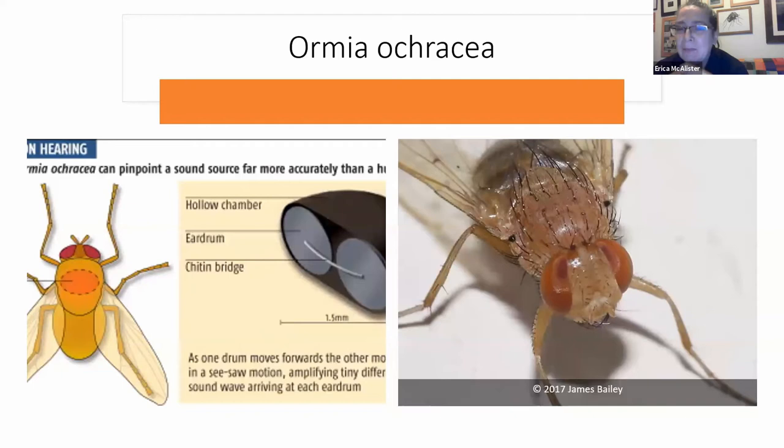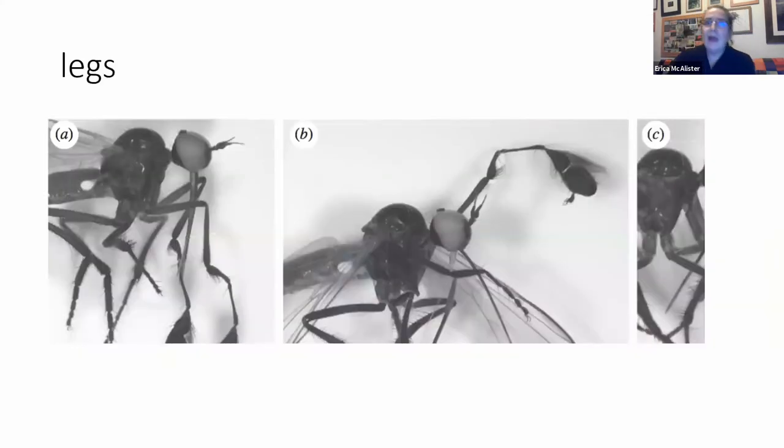Now, very clever people have gone — you know what, that's fantastic. And again, they started thinking about developing hearing aids, very tiny hearing aids. We are now making little loudspeakers with this. So it's another way that these flies, because of their odd behaviour, because of their amazing ability to find food, we're able to actually use it for our own purpose.